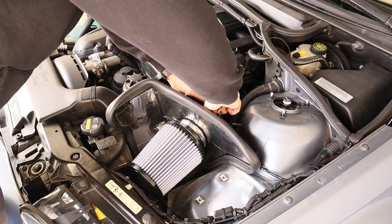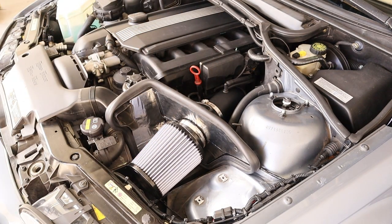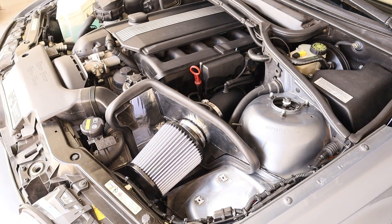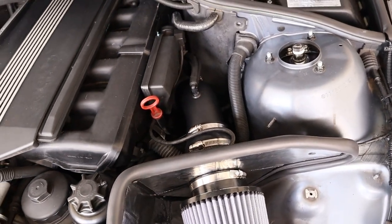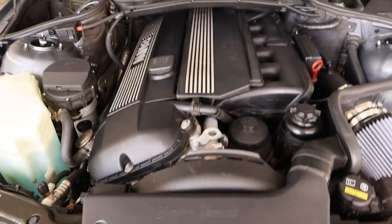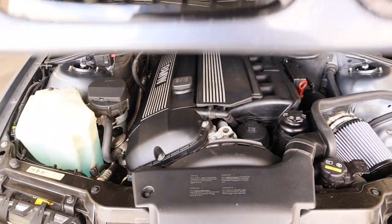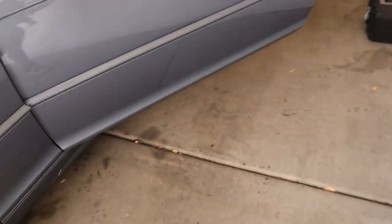There we go — that looks pretty good. Everything is pretty much all mounted and looks good. Let's close the hood and see how it sounds.